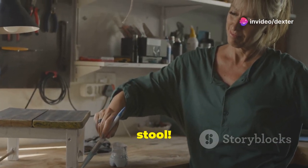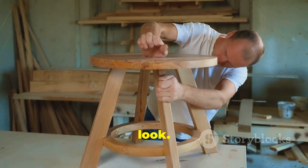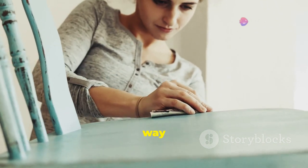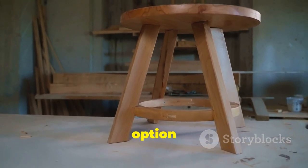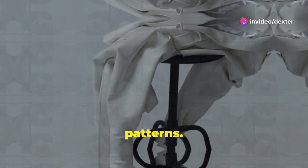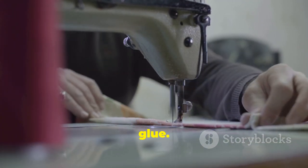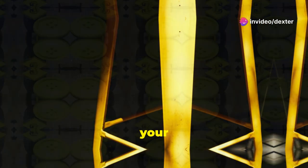Now comes the fun part: adding personality to your stool. The seat is a great place to get creative. You can paint it a different color to make it stand out, or match it with the legs for a cohesive look. Consider using a stencil to add intricate designs or patterns — simply place the stencil on the seat and apply paint. Another creative option is decoupage: glue fabric scraps or decorative paper onto the seat, then seal it with another layer of glue.